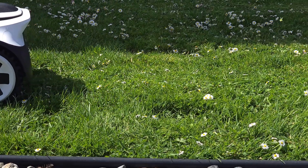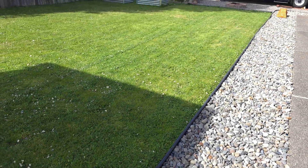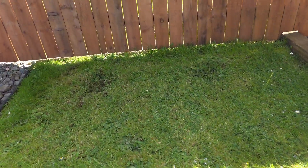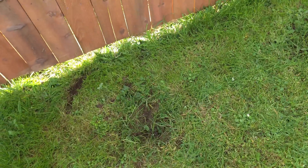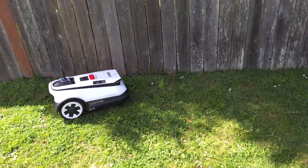Look at this little guy just cruising along. At first I thought it was missing all kinds of spots, but in the end it did a really spectacular job - I don't think it missed anything. Here's that spot I was talking about where the tire got stuck; it had a lot of power there, just turning in a deep divot where the sod was kind of wet.